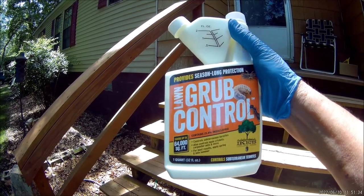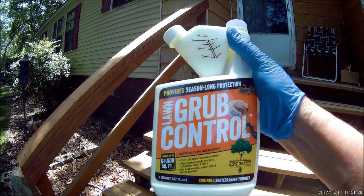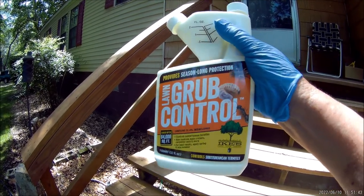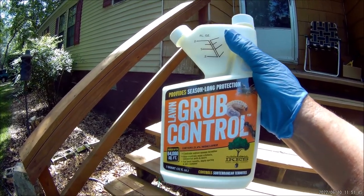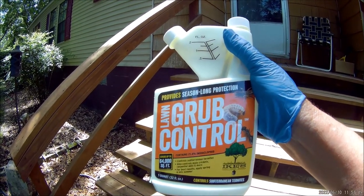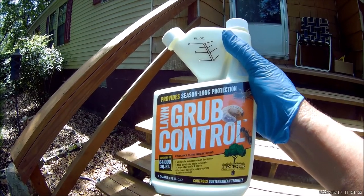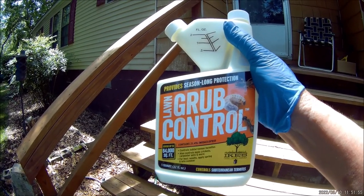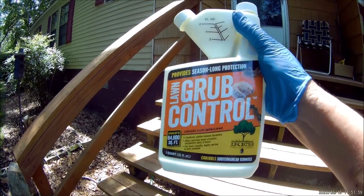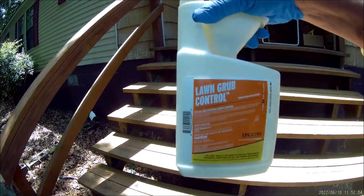Right on the front label it says it covers up to 64,000 square feet. So if you've got a 10,000 square foot lawn, this one bottle could give you 10 applications if you follow the label. At $40 a bottle, that's a pretty cheap treatment. If you've only got 5,000 square feet, that's an even better bargain — you get over 10 treatments.